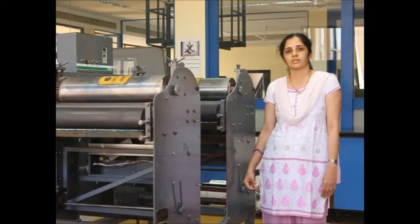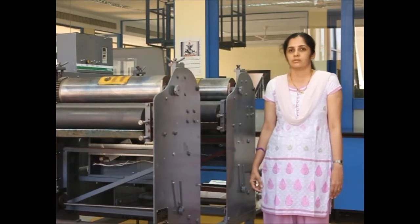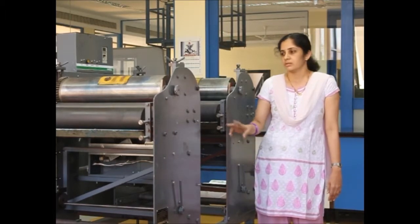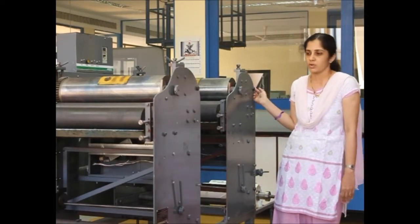All this is possible because of the kind of plate used in flexography. In flexography we use a resilient plate which can adapt to different surface textures. If you see this machine, it has mainly three units: an unwinder, two printing stations, and a rewinding unit.